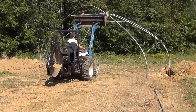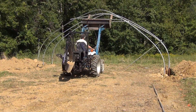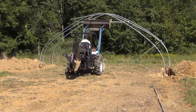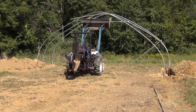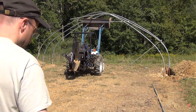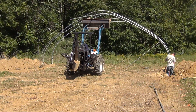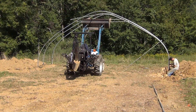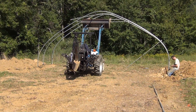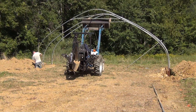Before I dug the entire trench for all the hoops, I did a small section and set up a couple of hoops, once again just to see how everything would go together. One of the nice things about trenching it is it gives you plenty of space to work in and make some final adjustments for the placement of everything. So I can hop down into the trench, dig it out a little bit, adjust the elevations, move things back and forth, and make sure everything's in alignment nicely.